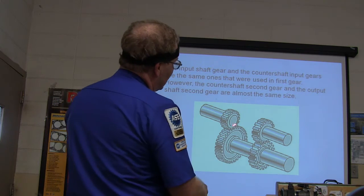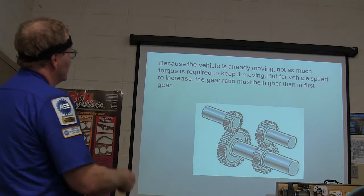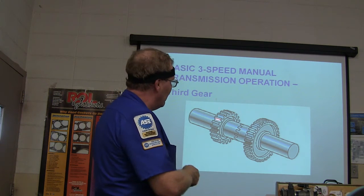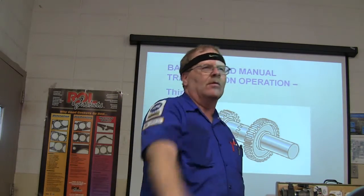You're already moving, so not as much torque is required. Third gear on a three-speed transmission — you've got one-to-one. The gears are not even relevant to the situation because you've got a straight lockup all the way through.